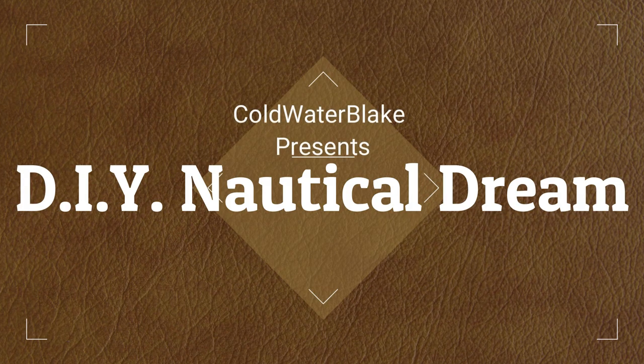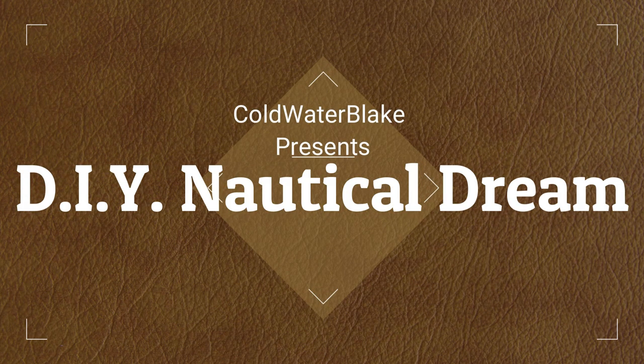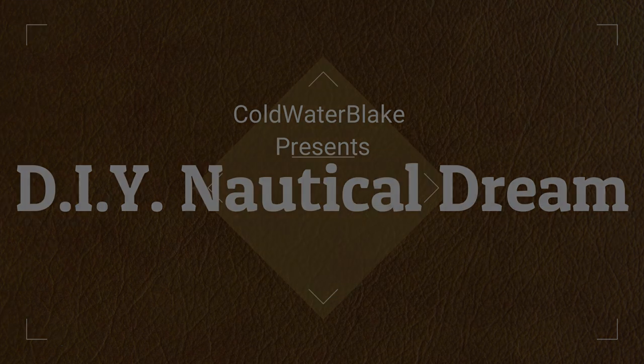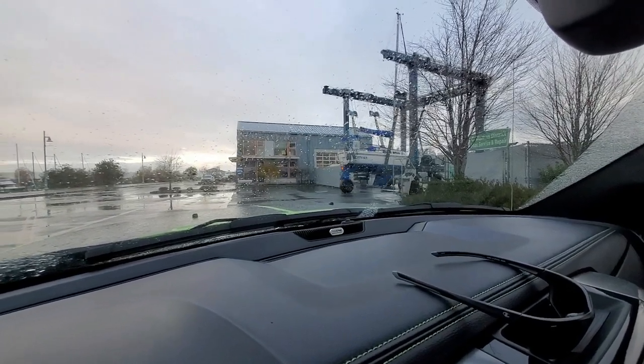Welcome back to another exciting and thrill-filled adventure with DIY Nautical Dream. Okay, maybe that was a little over the top. Anyways, we'll go ahead and get our next video started. Someday this will be us.